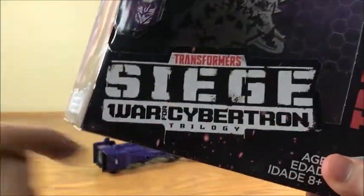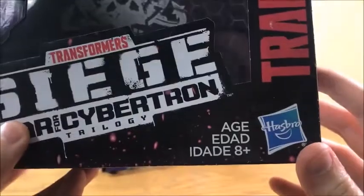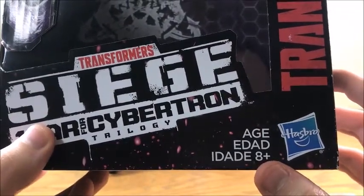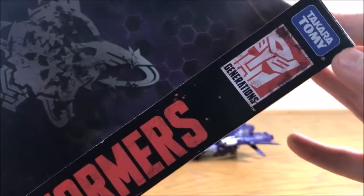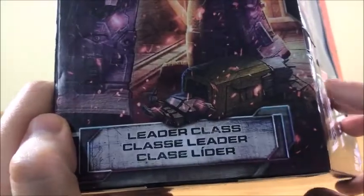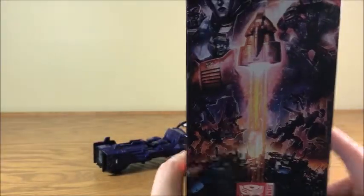As we can see here, this is the War for Cybertron trilogy, Siege Transformers. This is for ages 8 and up — of course that's just a suggestion. This is manufactured by Hasbro. He is a Transformer from the Generations line, co-manufactured by Takara Tomy. Here on the side we have Shockwave. Very good looking art, and there's just a random hand sitting down there. He is a leader class figure, sort of — we'll get to that in a second.